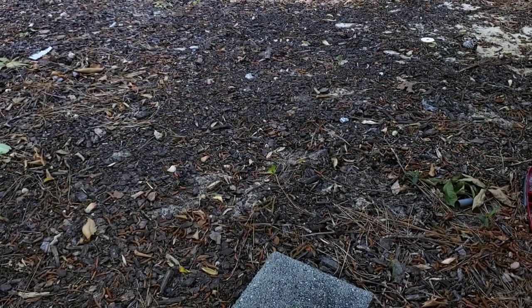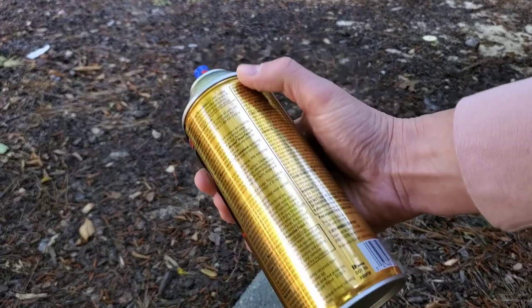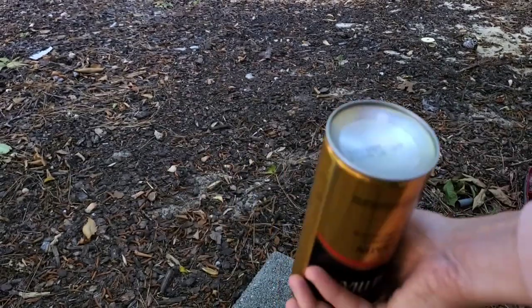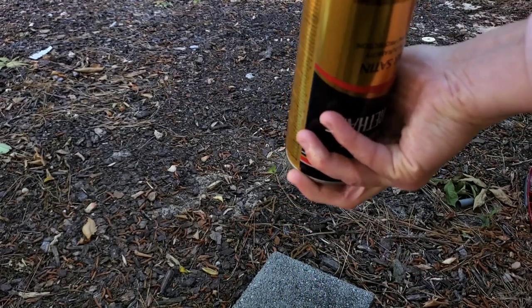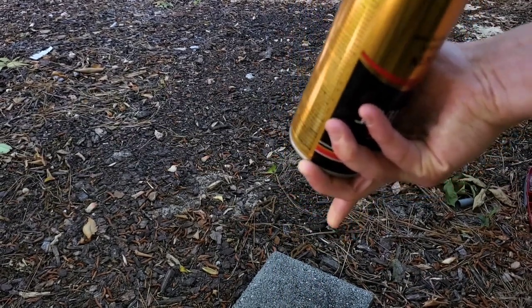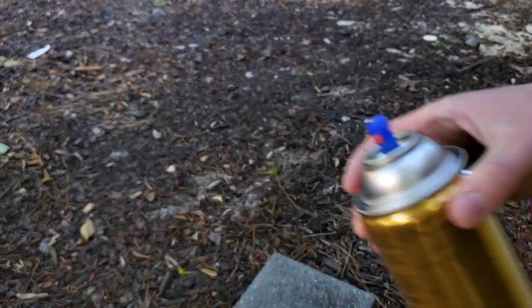Here's a pro tip: when you're done with the can and want it to last, it has a self-cleaning nozzle. All you have to do is spray it upside down until nothing else comes out. Now the nozzle is clean and you can use it next time.